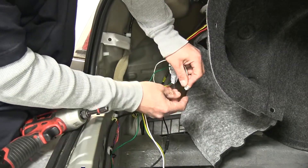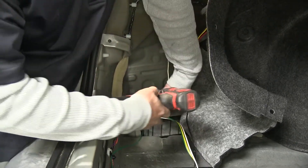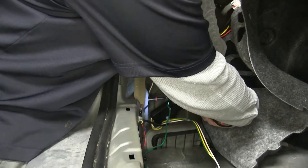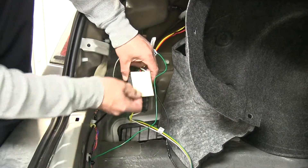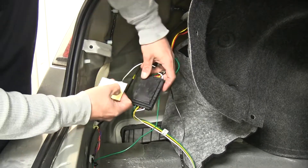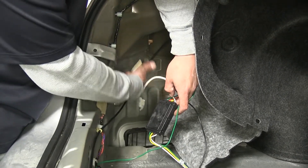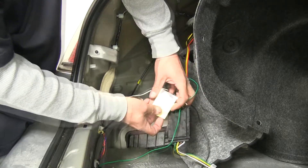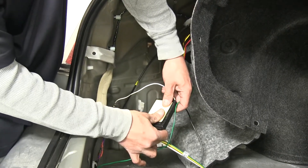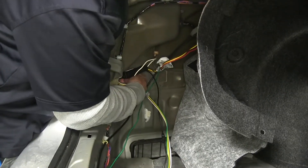For our ground wire, they do provide us with a self-tapping screw. I'm going to take a quarter-inch nut driver and go directly into the sheet metal right here at the back. To secure our converter box, they do provide us with some double-sided foam tape. We're going to find a nice flat spot to mount it — if we come just to the inside of the trunk on the driver's side, we have a nice flat spot to mount it directly up on. We remove the backing off the foam tape, put it directly on the converter box, remove the other side of the backing, and press it firmly in place.